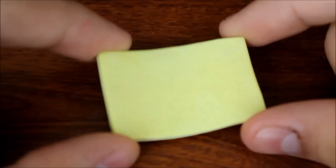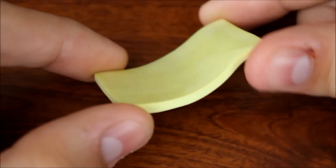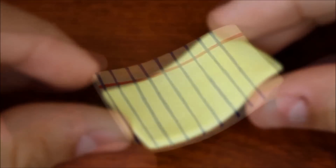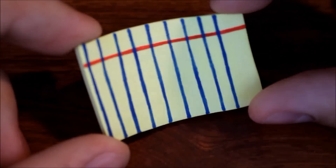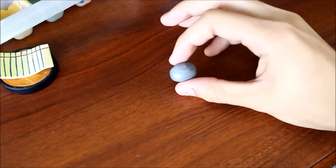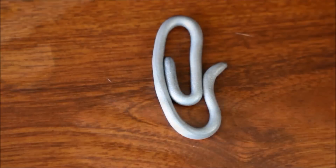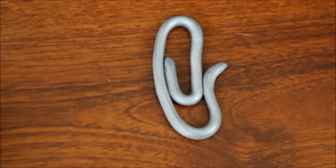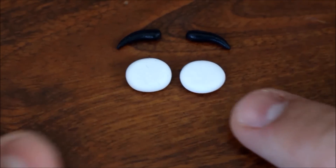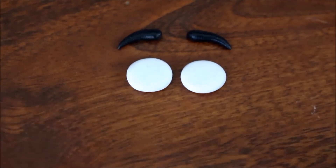Take some pale yellow clay and bake it into a wavy square — this is going to be the page that Clippy will stand on. Use some red and blue paint to do the lines on the paper. Get some glittery silver clay and roll it out into a snake, then chop it so it's not too long and shape it into a paperclip shape. Flatten some small balls of white clay into eye shapes.